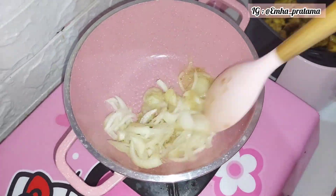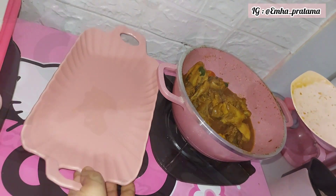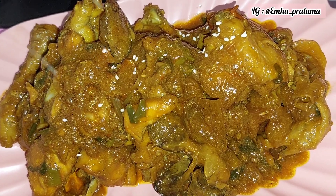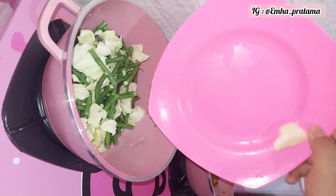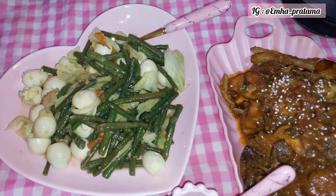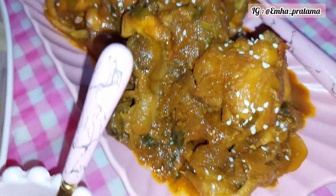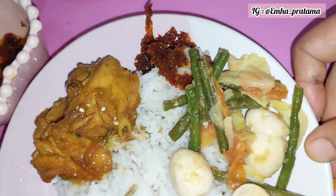Ini juga aku pakai bumbu dasar putih — aku buat ayam kecap. Yang masak suami — alhamdulillah, kalau sudah siapin bumbu, suami bisa ikut bantuin masak. Ini dia hasil masakan pakai bumbu dasar putih tadi — tinggal ditambahkan kecap, saus tomat, ataupun saus tiram, tinggal nambahin yang kurang-kurangnya saja. Ini juga aku contohin yang pakai bumbu dasar bawang — ini tumis kacang panjang campur kol dan telur puyuh. Nah ini sambalnya — kalau mau lebih segar, pas makan baru diperasin jeruk nipis, atau bisa ditambah parutan mangga muda. Jadi lebih cepat dan simple.